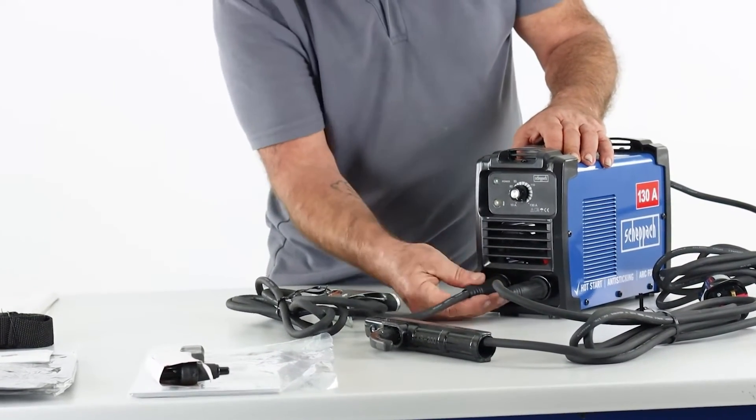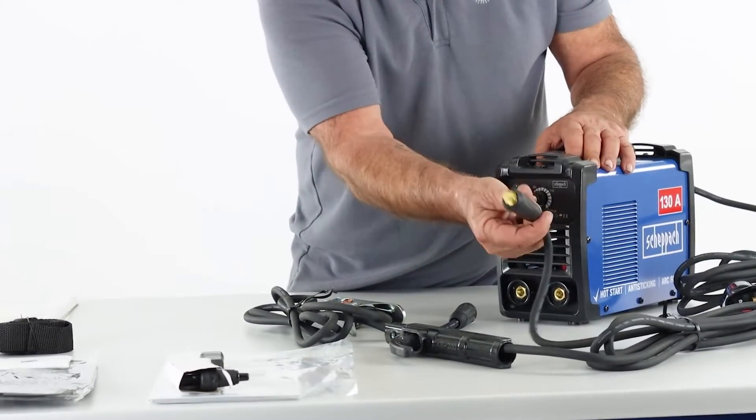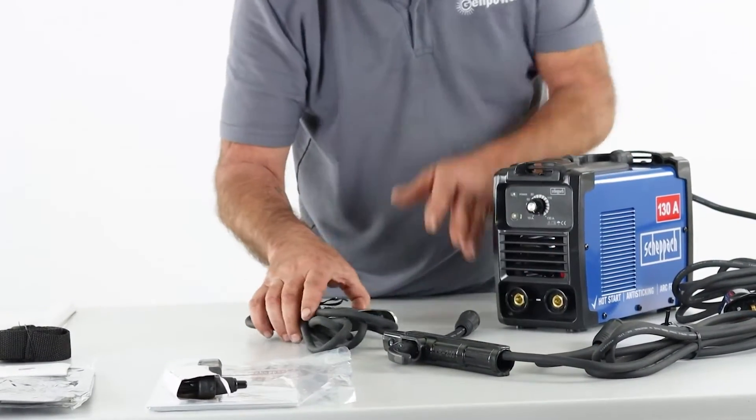To undo them, turn anti-clockwise and pop them out. These are standard euro connections that most welding sets use.